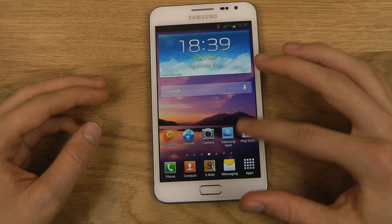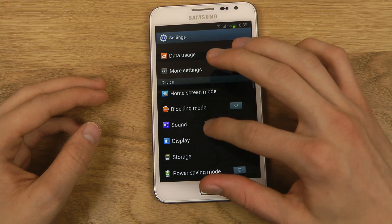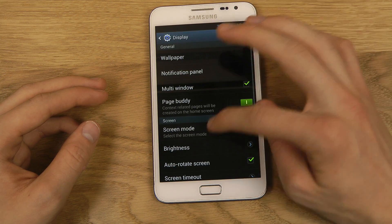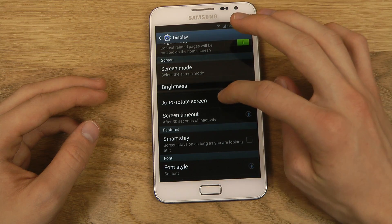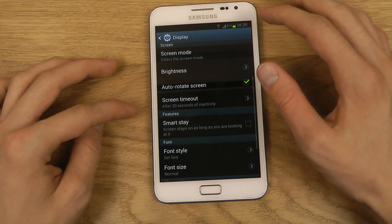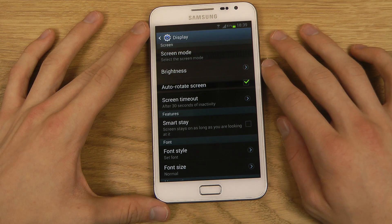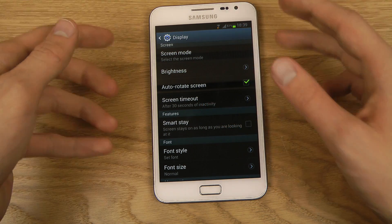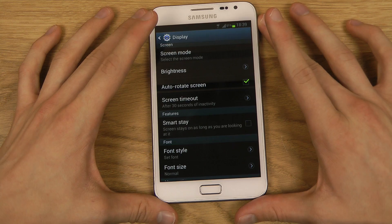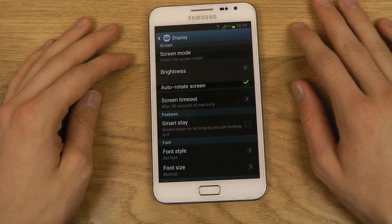You also get some cool things in the latest version here, like smart rotation. Going into the settings, you can see Smart Stay — the screen stays on as long as you're looking at it. Of course, you need to be in a bright environment for that to work. Smart rotation also works based on the direction you look at the device with your head.